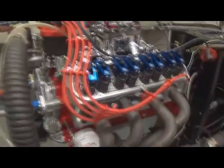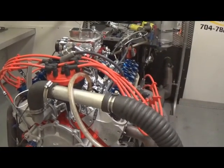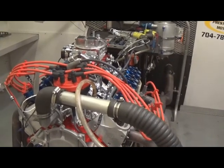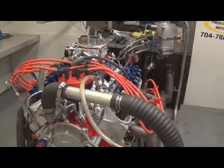When you receive your engine, there will be a packet with it that'll have all the specifications, clearances, compression, all that stuff in it. You'll also get the dyno sheet — it'll have all the torque and horsepower parameters on it, O2 readings, oil pressure, things of that nature.